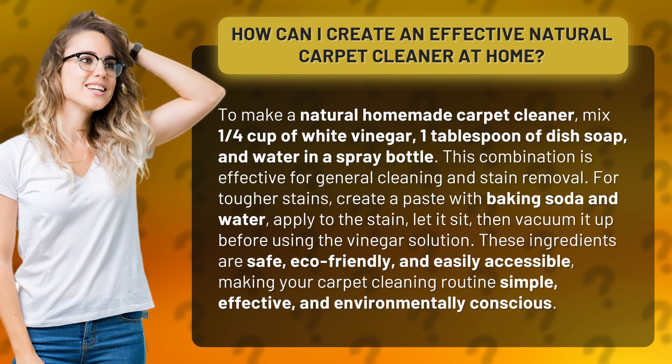For tougher stains, create a paste with baking soda and water, apply to the stain, let it sit, then vacuum it up before using the vinegar solution.